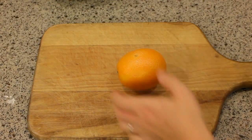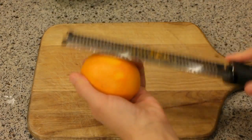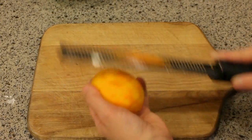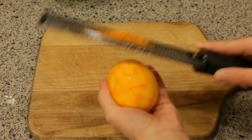Next I'm gonna zest my orange and I'm using a microplane for this — I think it's the best tool for the job. It takes off just the topmost layer of the peel where all the oils are, but leaves behind the bitter pith.